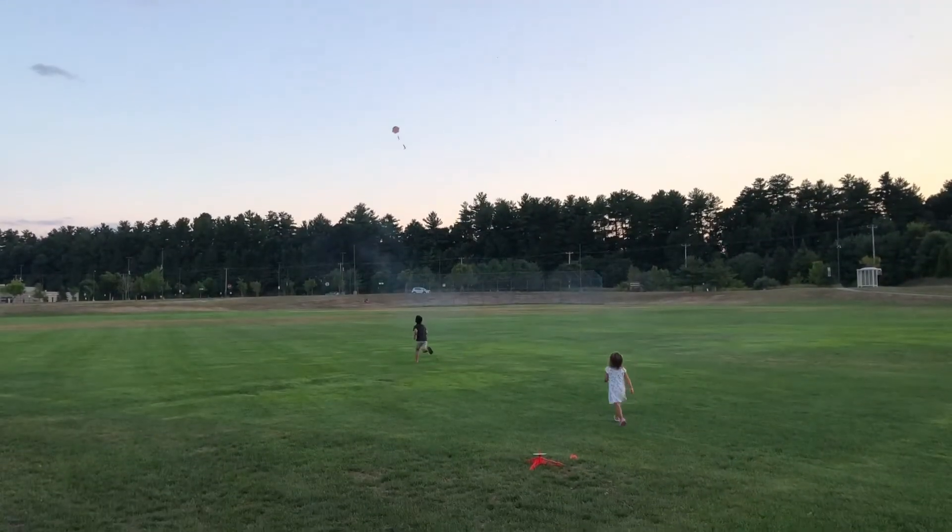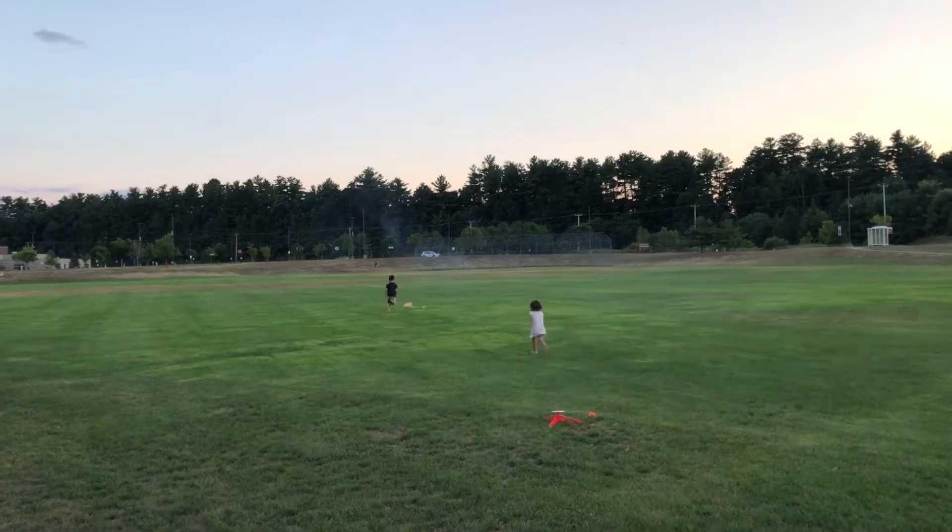Catch it, Sammy, catch it! I'm standing here to catch it! I caught it! Alright!